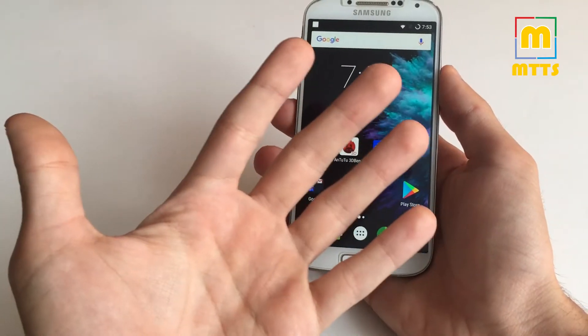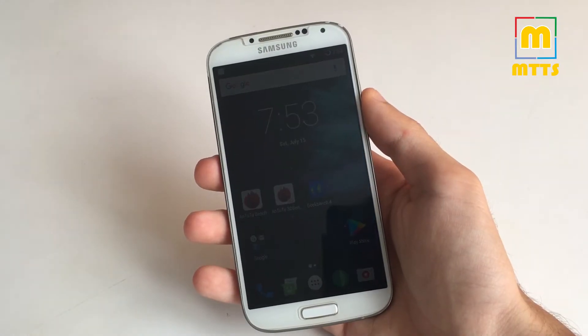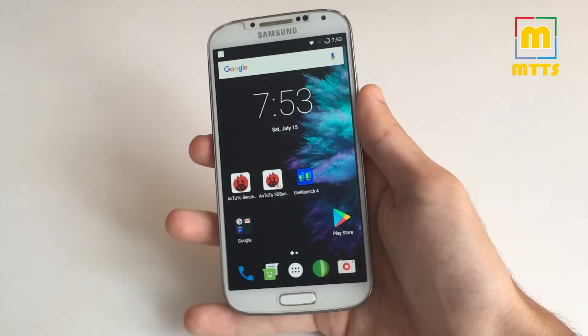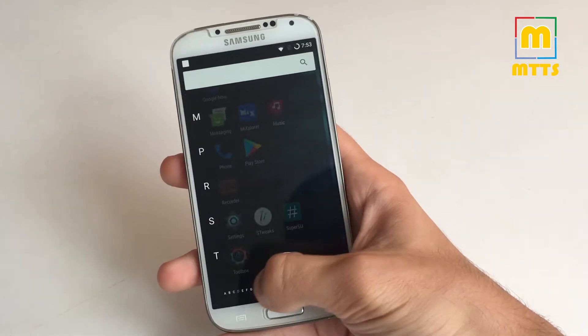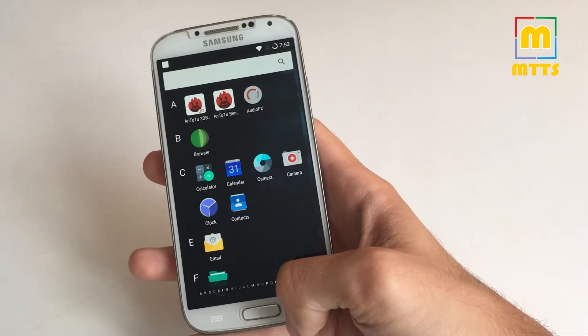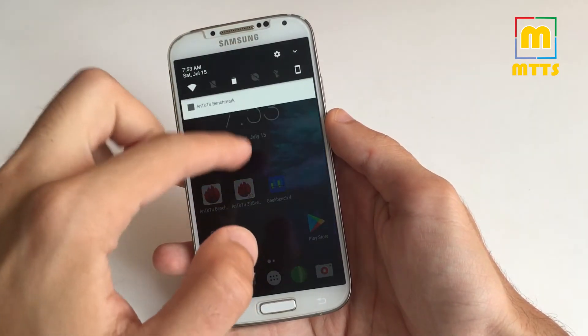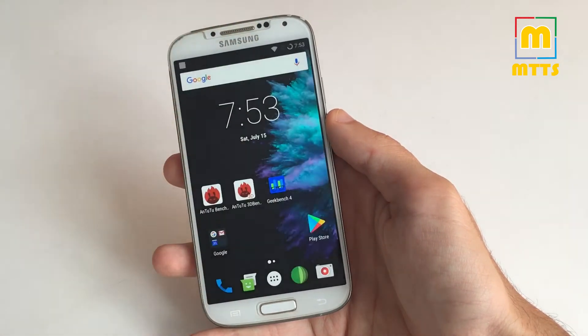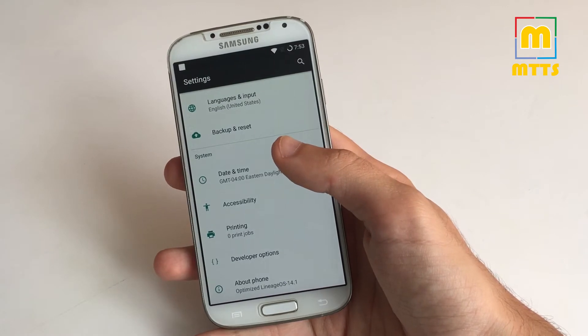This is the stable 5 version and it has the latest July security patches. It has the same general look and feel as the previous versions, so nothing new here, but it feels a bit smoother and a little bit more battery-friendly.